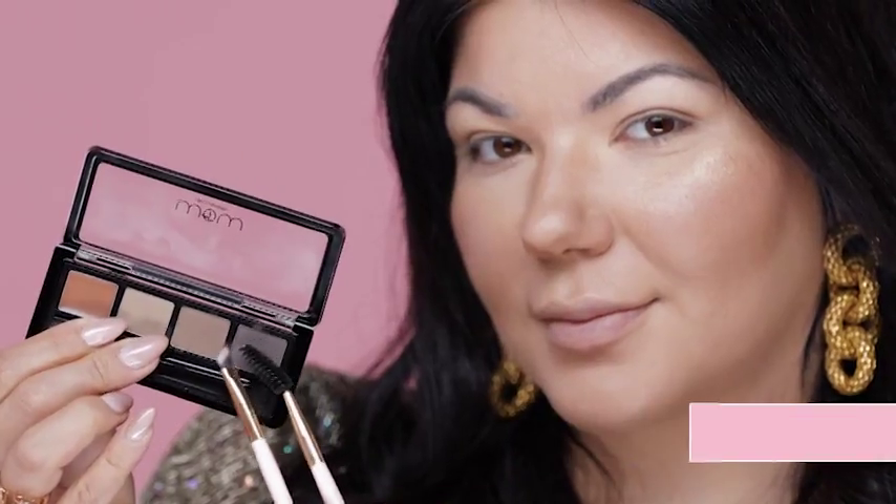For the brows, I'm using the Well by Woojoo Master Brow Palette with the Glossy Makeup Eyeliner and Eyebrow Brush, and brushing it in with my Mascara Brush.